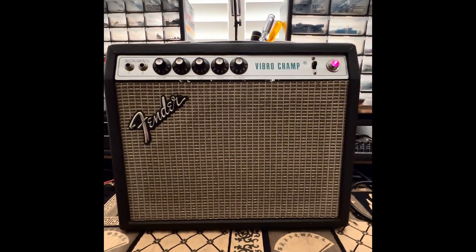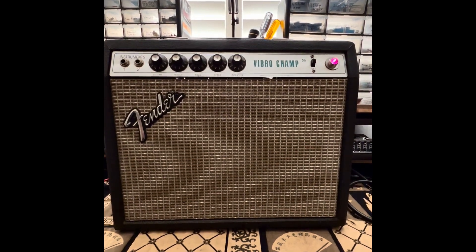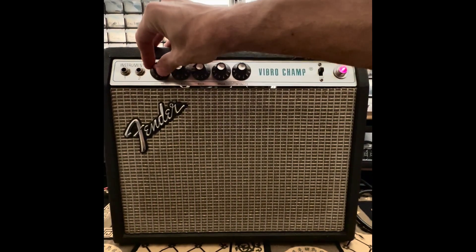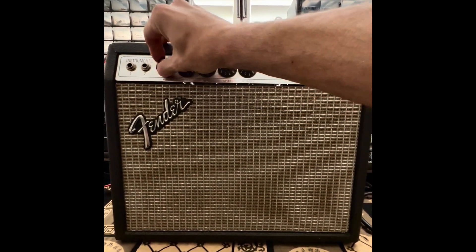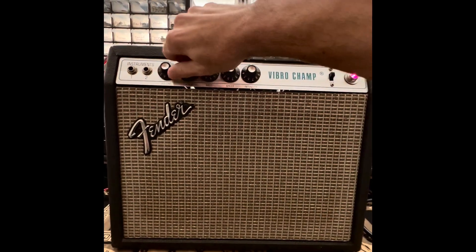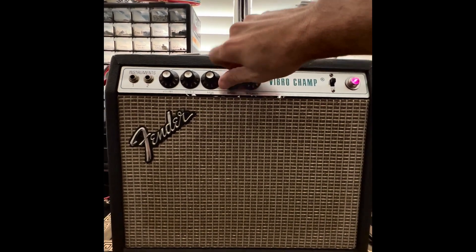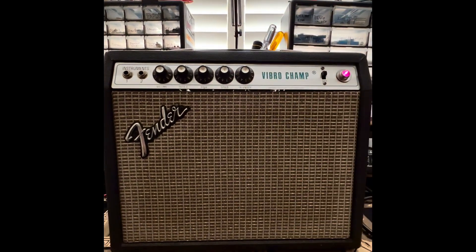Hey Bob. Good morning. This is your Vibrochamp with some very pronounced 120Hz buzz on the output. We're looking at some power amp issue. It is not dependent on the volume or any of the tone stack settings. We can modulate it with the bias. So here's where we start.